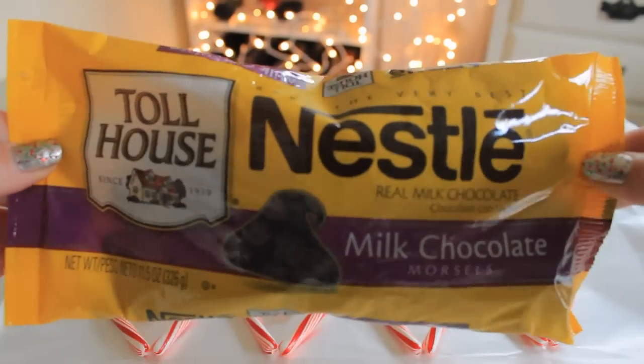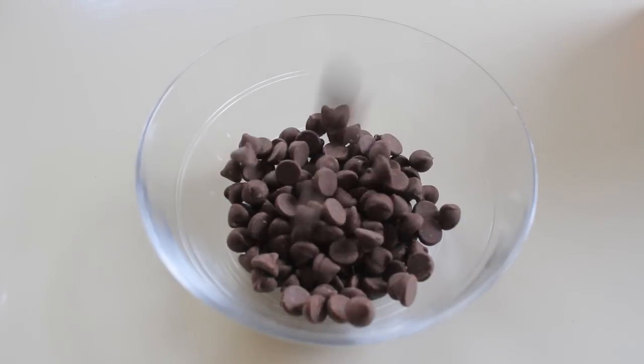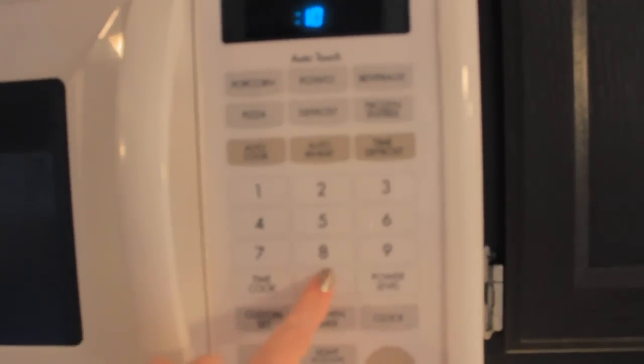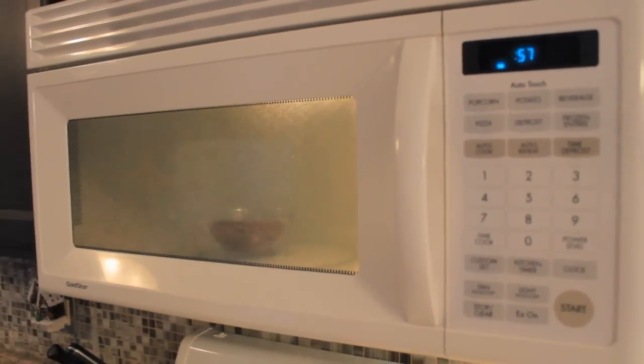Now we're going to need our chocolate chips. We're just going to pour the chocolate chips into a microwave safe bowl. Next we're going to microwave the chocolate chips — I'm putting mine in for one minute but I stop and stir it at 30 second intervals, and then we're just going to keep putting it back in until it's melted.